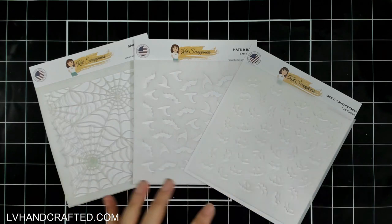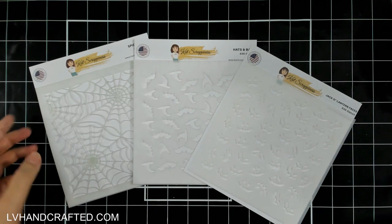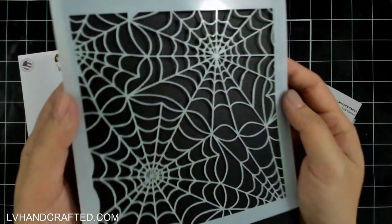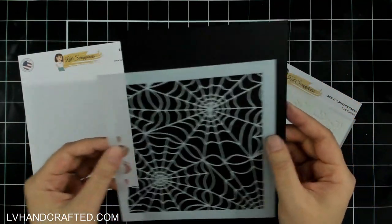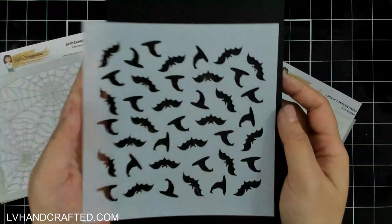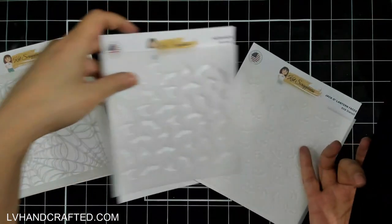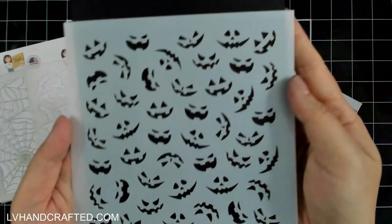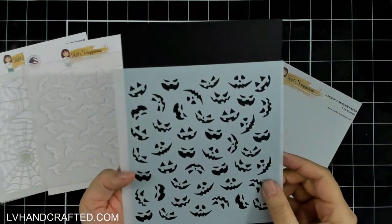These are all single-layer stencils, so in the set you will see one mylar stencil — they are beautiful. This is the six-by-six spider web stencil, then we have hats and bats — look how fun that is — and then finally there is the jack-o'-lantern faces stencil. You get a variety of different jack-o'-lantern faces.